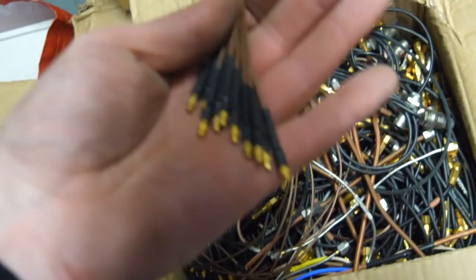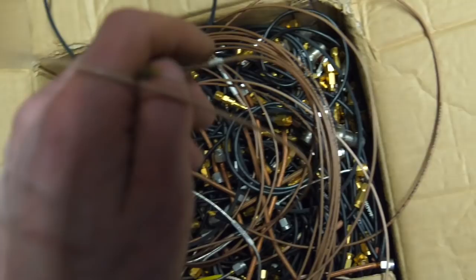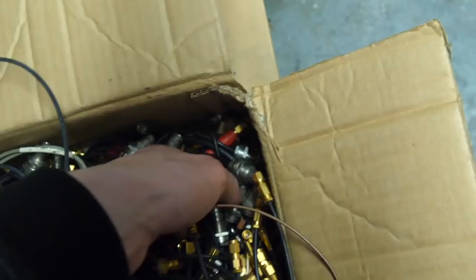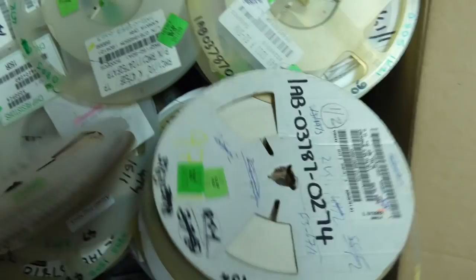These are those cables he was talking about — saying they were the most finicky modular synth patch cables. Look at these — there are the female or male ends, and at the other end — oh, these are just tiny, look how tiny those are! A whole box, and the deeper you go the beefier they get.